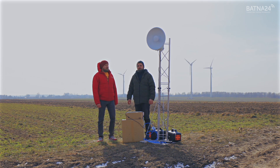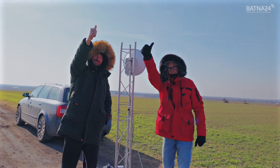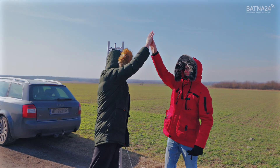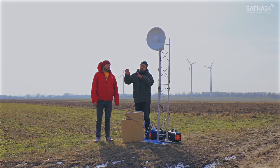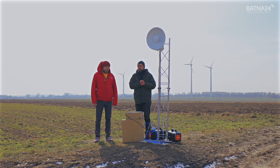We chose new locations today — 4.5 km apart. Our colleagues are over there. We set up the first point and left the guys there. The second point is here with us.